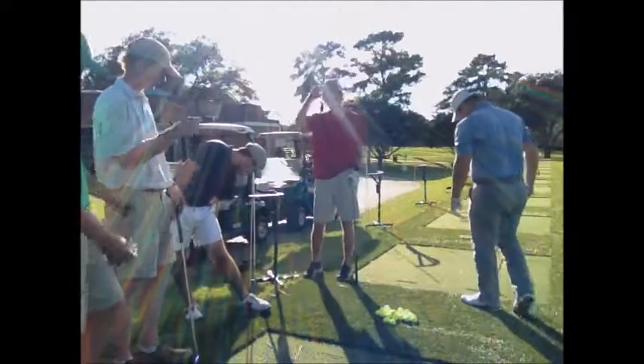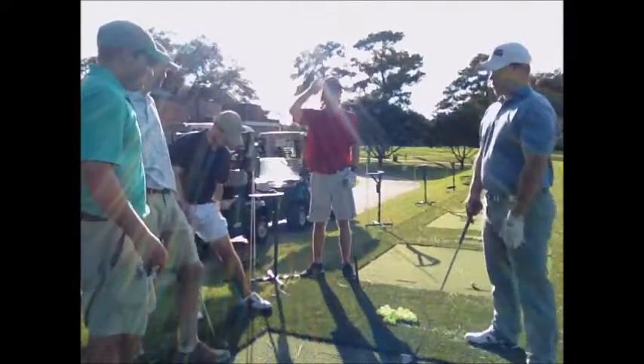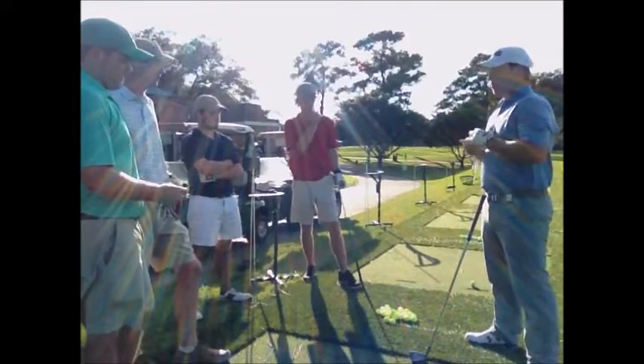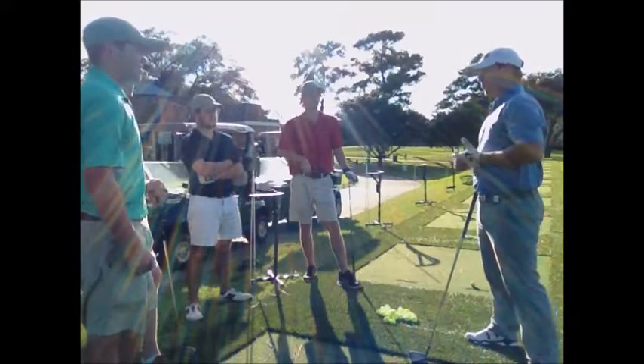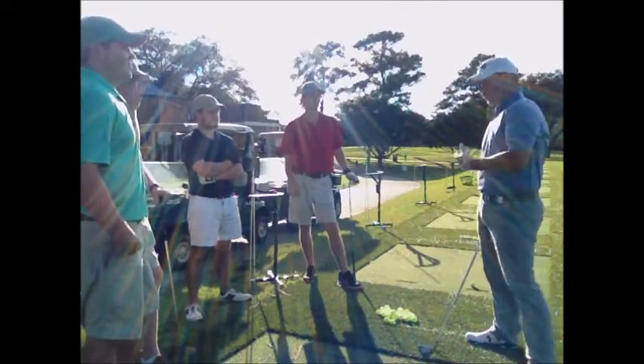I'm going to show you a quick demonstration of something I really like to do on the practice tee. It's called 'show your back to the target.' One of the areas amateurs really struggle with is they don't maximize their power, and more often than not they're not able to make effective shoulder and hip turns.